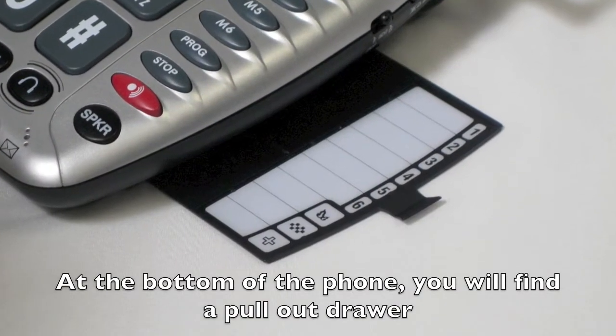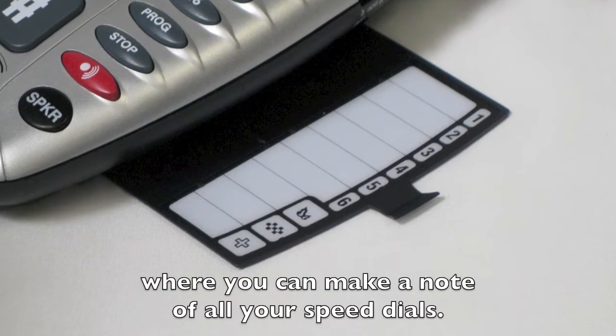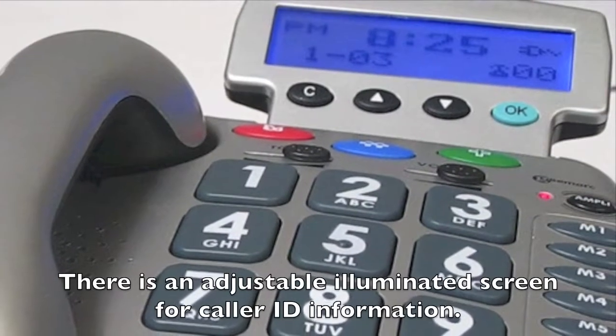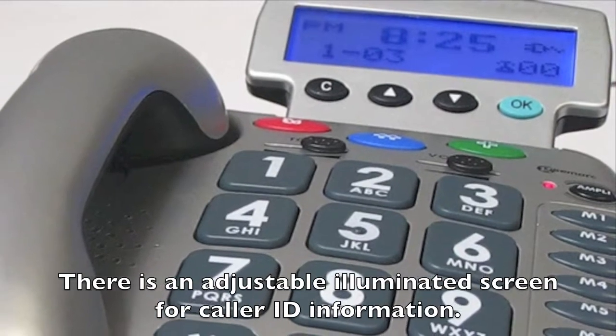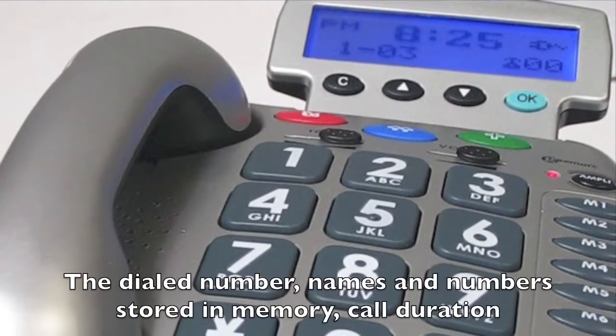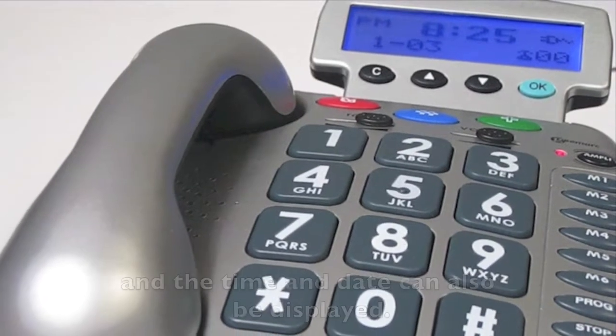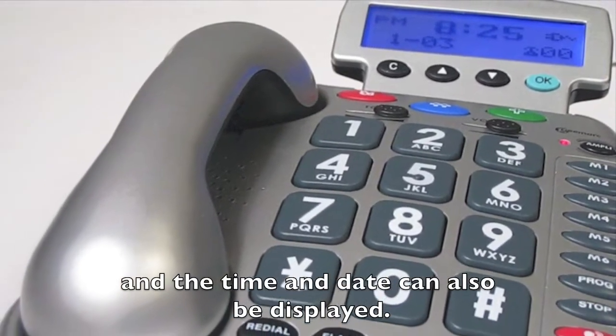At the bottom of the phone you will find a pull-out drawer where you can make a note of all your speed dials. There is an adjustable illuminated screen for caller ID information. The dialed number, names and numbers stored in memory, call duration, and the time and date can also be displayed.